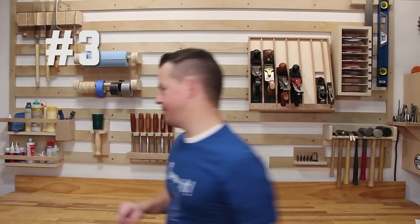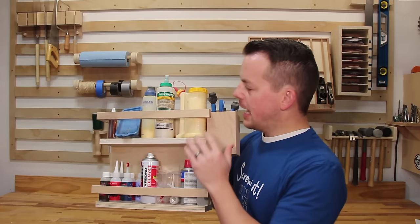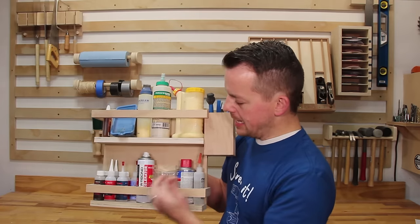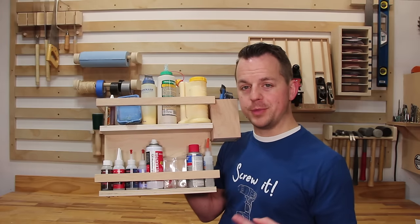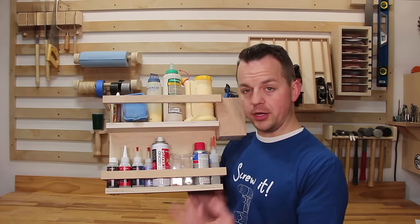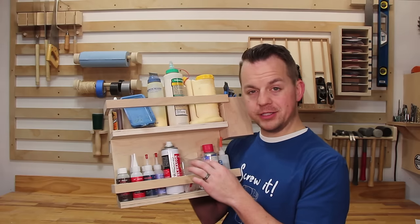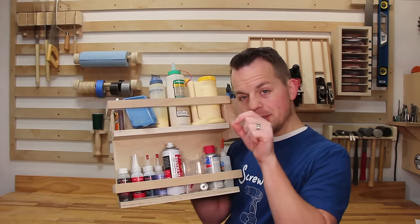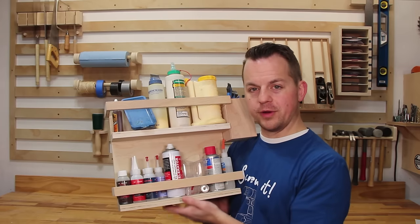Now we're moving on to the glue rack — a quick and easy place to store all of my glues. I have my wood glues up on top and down below I have my CA glues. I really like using Starbond for my CA glue because they have a wide variety of products. I've never had any issues with them not curing or not working the way they should, and they've lasted a long time. They also have all these fancy little tips that help when you need to put CA glue into a tiny hole and don't want to get it all over everything.